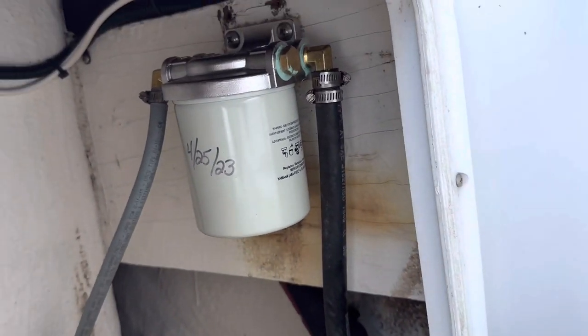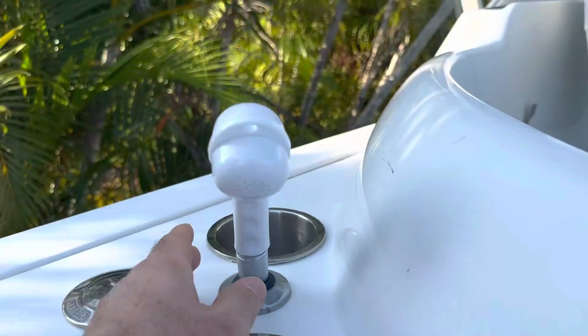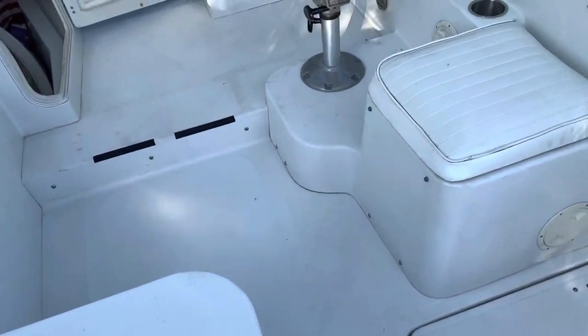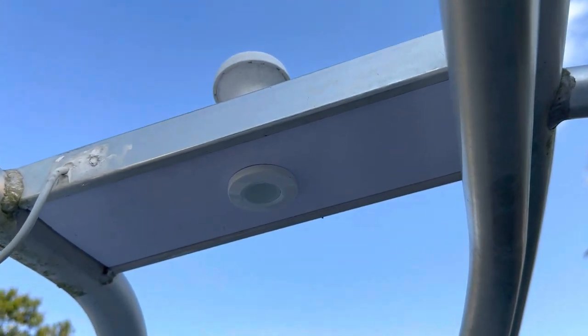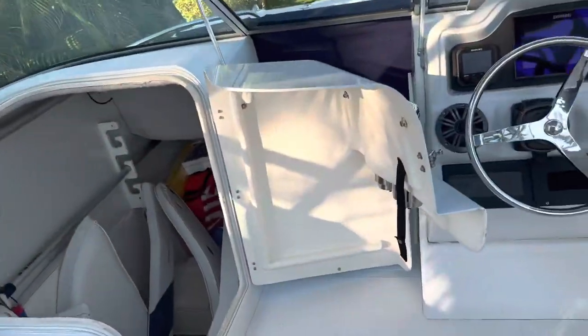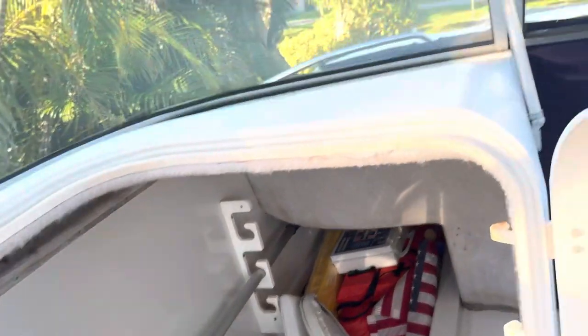I did new fuel water separators, new batteries — this thing is basically new. New shower hose, the other one was leaking and falling apart. I put in stainless steel cup holders, which are pretty nice. I had to put new lights up here too — this boat had a custom hard top, and the old lights were really, really dim so I put new LED lights in.